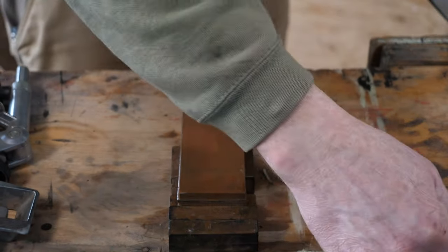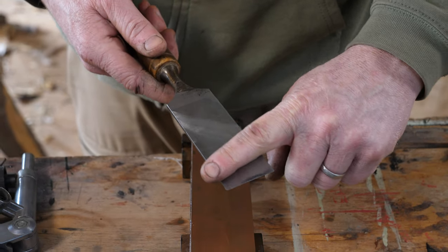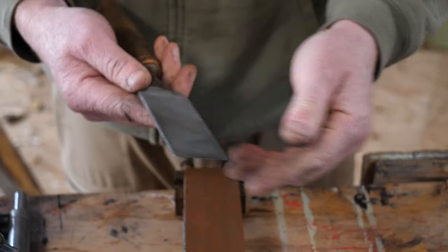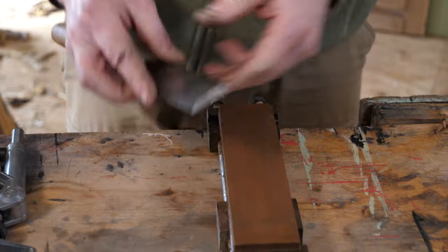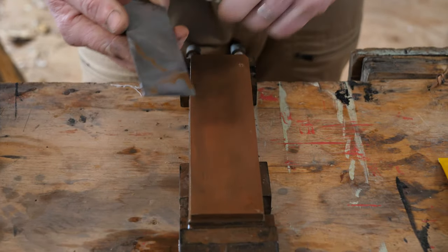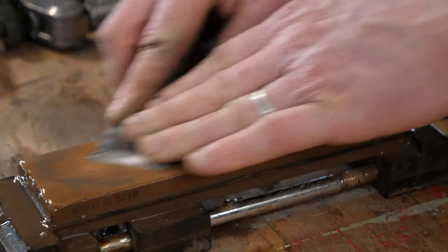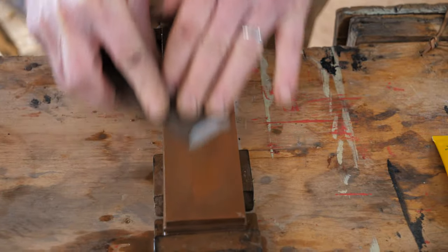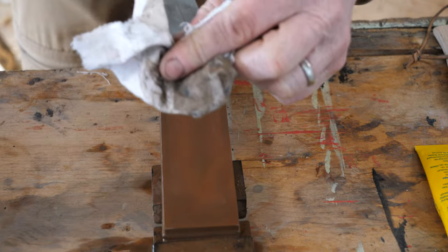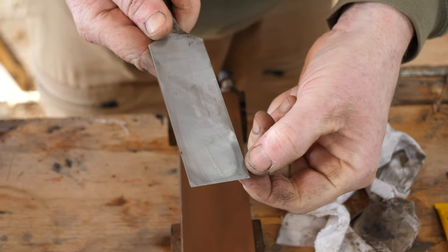We'll start with the thousand grit. The first thing we want to do is polish this back edge. When you get a new chisel or you're restoring an old one, getting this flat and polished — getting any rust or pitting out — is essential, almost more so than grinding the actual bevel itself. So flat side of the stone, put a little bit of water on there, and lay the back of the chisel dead flat on the stone. We're going to push back and forth pretty hard to keep it nice and flat, then wipe off any slurry.